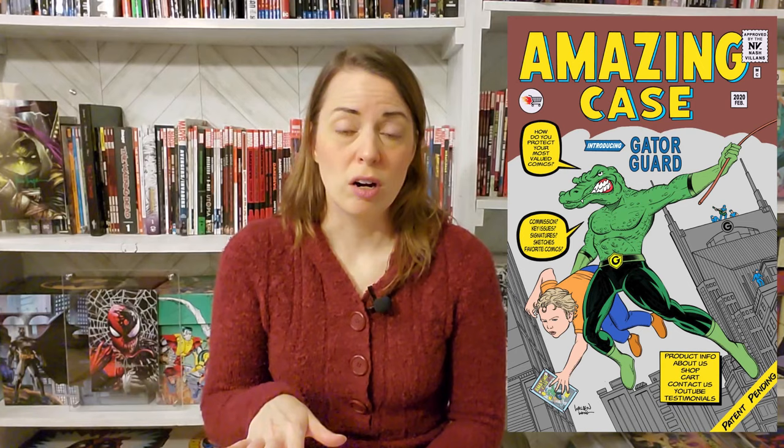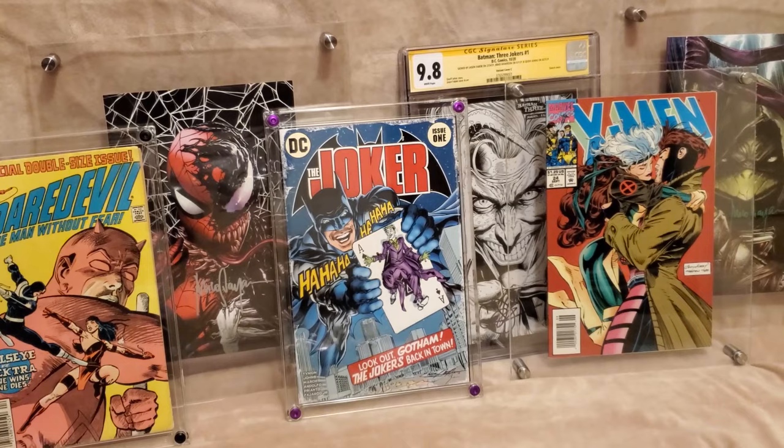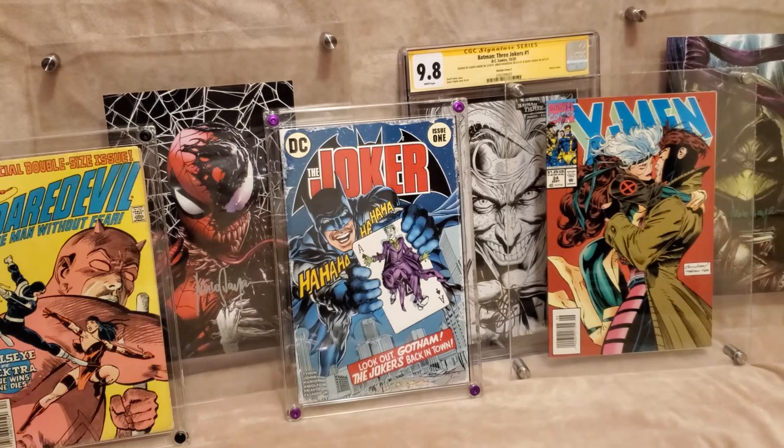I want to give one final huge thank you to Gator Guard. This was incredible — I can think of about 10 more comic books I want to put in here. Without the incredible support of Gator Guard, this video would not have been possible. Our final combination shows you the two floating frame options, a CGC slab, and our Gator Guard. The big question for you all is: which one is your favorite? Have a great day everyone, we'll see you next time.